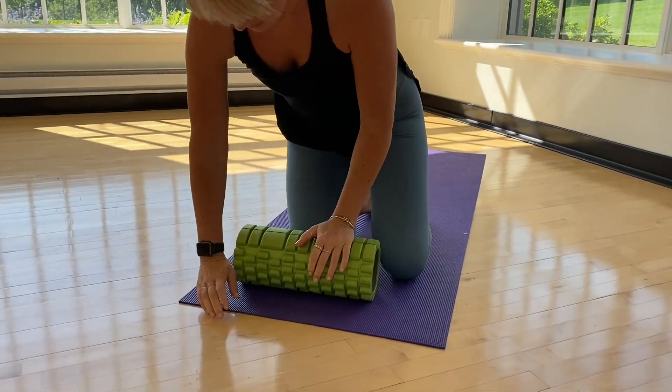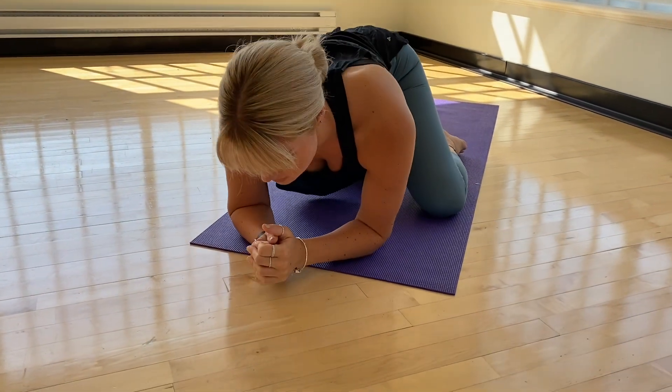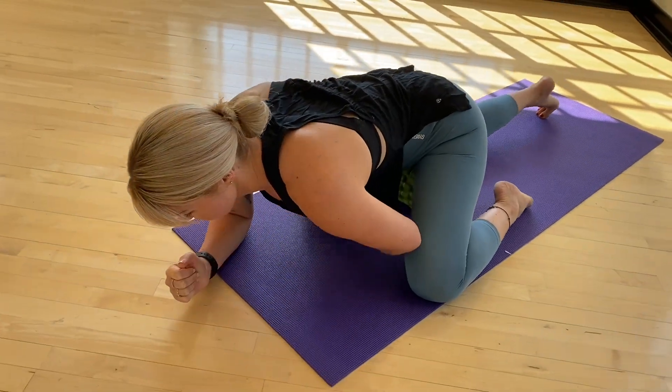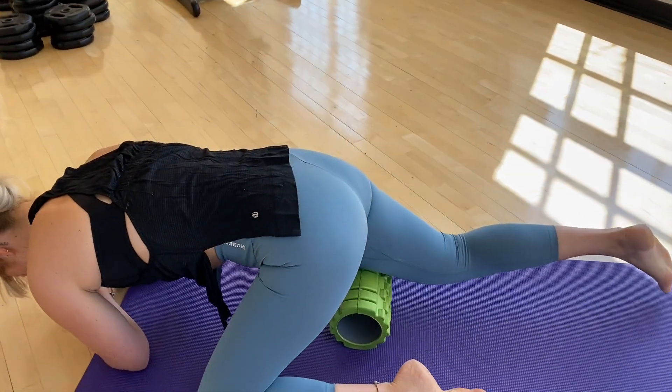First thing you want to do is take your foam roller and orient it horizontally on the floor in front of you, offset it to one side, and put yourself down into a plank position. It's important to keep the opposite leg out to your side to maintain a nice wide triangular base of support. This will help keep you relaxed as you focus on rolling that quad.